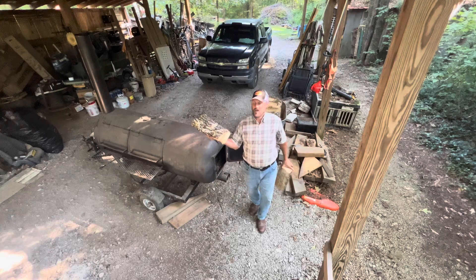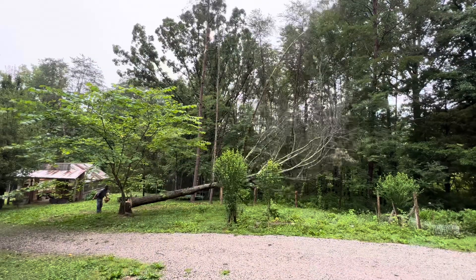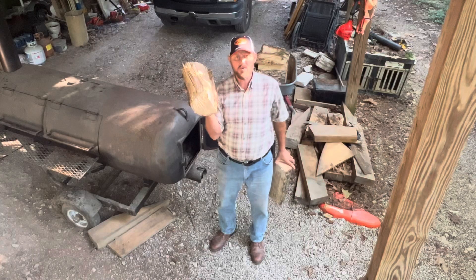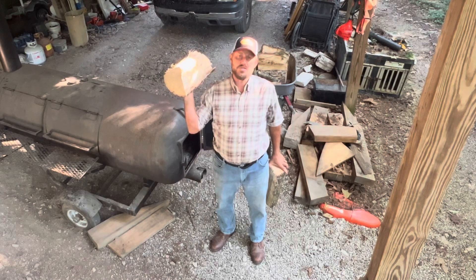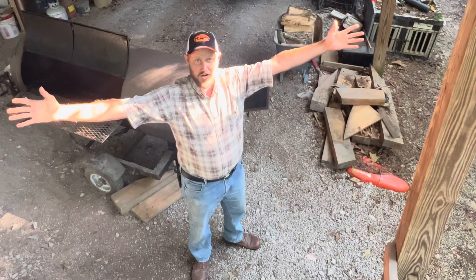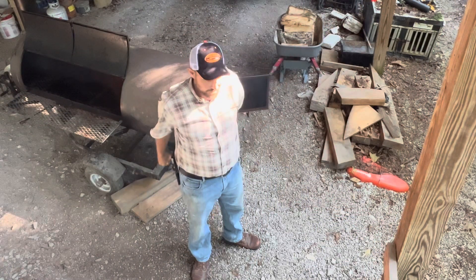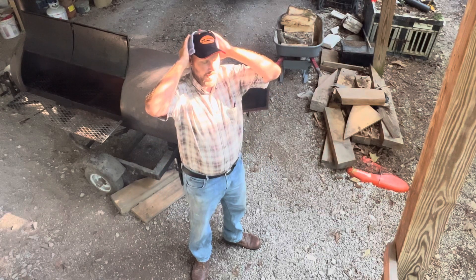Hey folks, Micah McGee here. As you know, recently we came in contact with some very good hickory wood. I'm thinking this hickory wood was always meant for this purpose right here. I wasn't planning on doing anything for Labor Day, but Bob has been talking about it for three weeks solid and I can't get it out of my head.